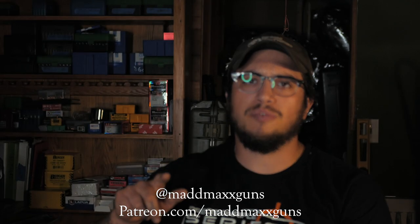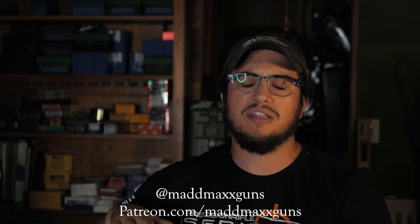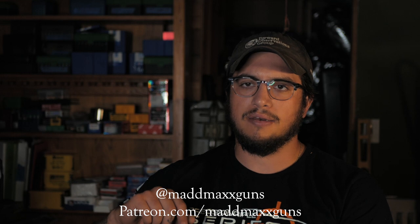Before we get into that, some housekeeping notes: make sure you're keeping up with me on Instagram because that's where I stay the most active these days. Check my Patreon if you want to help with the channel — as of now I have a grand total of zero patrons. What I'm posting on there is behind-the-scenes stuff, early videos, and yeah, regular Patreon stuff.